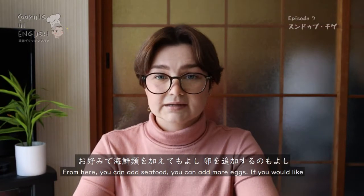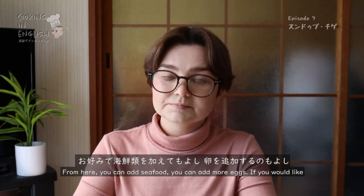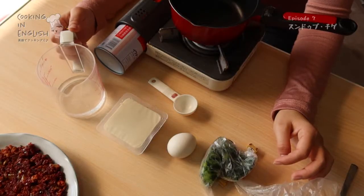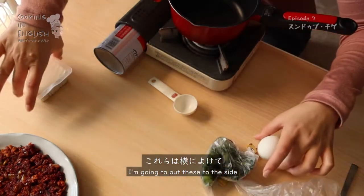From here, you can add seafood. You can add more eggs if you would like. You can add various vegetables, like mushrooms. Let's get started.